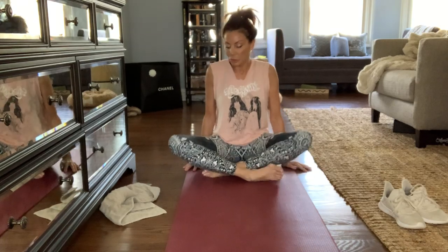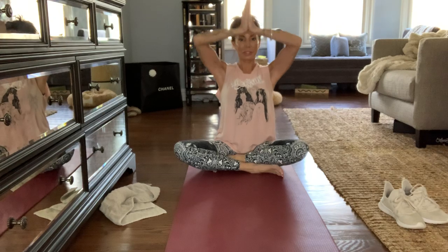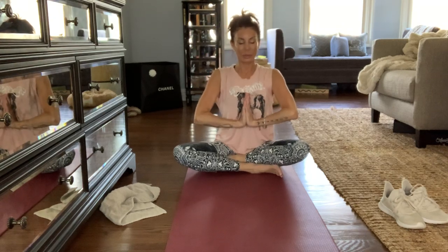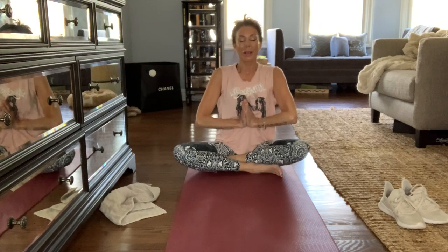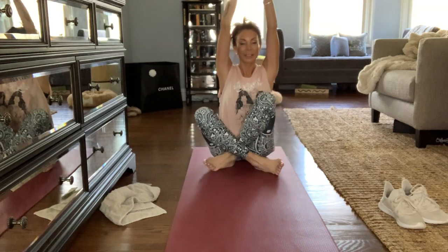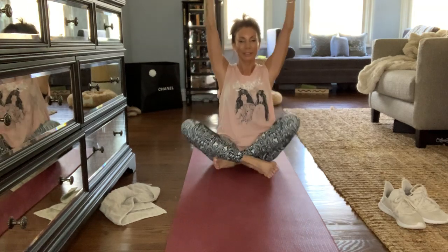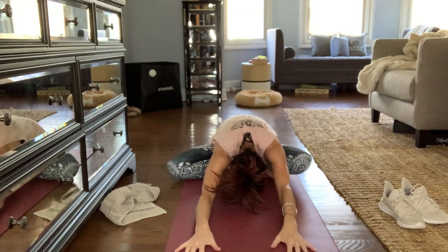Put your hands in the air into the prayer position, tight to your chest with your thumbs pressed into your chest bone. I want you to breathe and lift and over. Lay down flat in front of you.